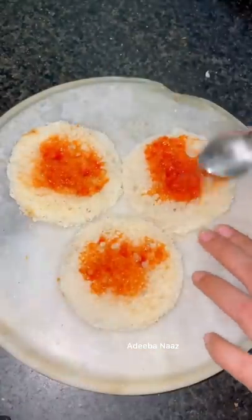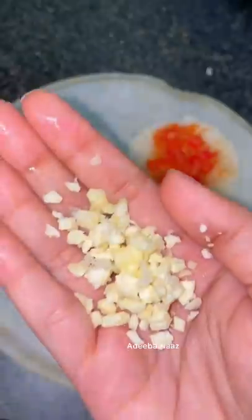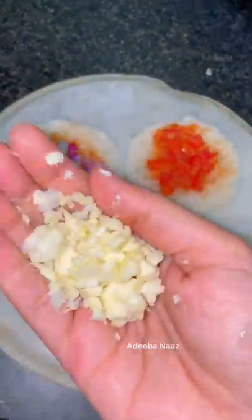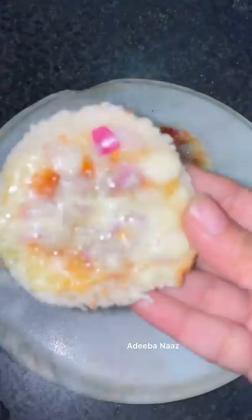I use 3 veggies: tomatoes, peas, and capsicum — because they're available in every house, you can get everything. Put the vegetables in it, and then bake it.